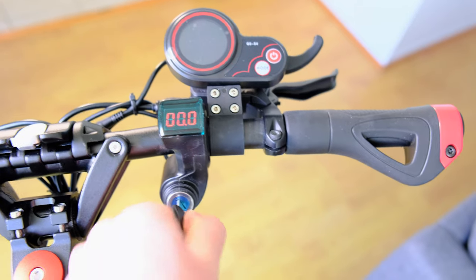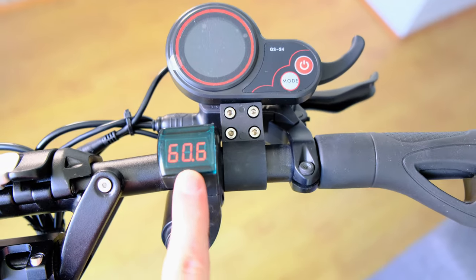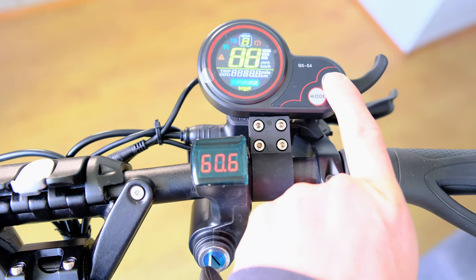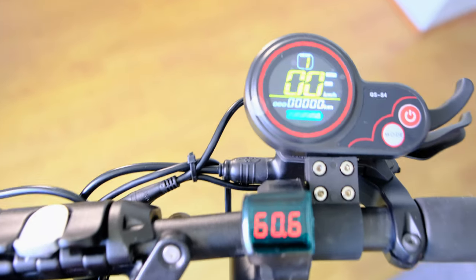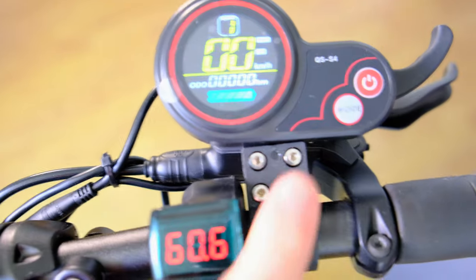It's got a lot more kick and a lot more pep — you can almost spin out. The range shows 60.6, which is kind of just a good guide. There's also a range indicator with the battery logo on the speedometer, which is nice.